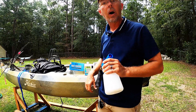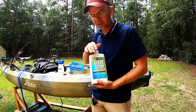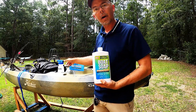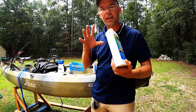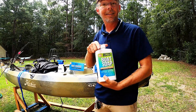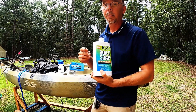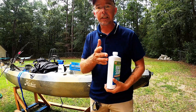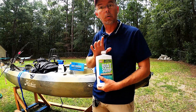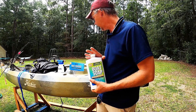Next up is the boat soap concentrate - doesn't take very much, just about a cap full. Put that in the bottle, mix it with some water, and that'll give us that nice foaming action on this boat. One of the first things I noticed is it's eco-friendly, which is a great thing. Not only is this gonna work on my kayak, but you boaters out there keeping your boat on a lift by the dock - this eco-friendly formula is not gonna harm the water. That's one of the things I love about this.